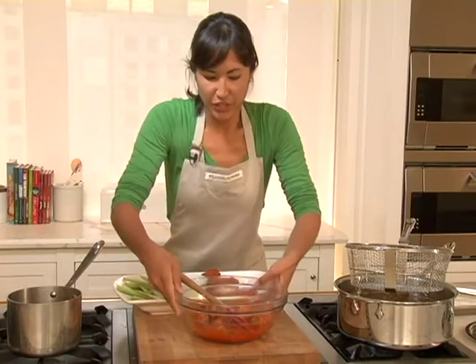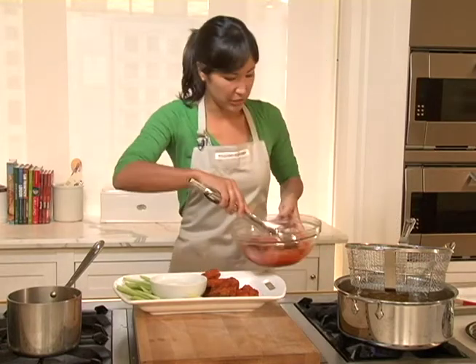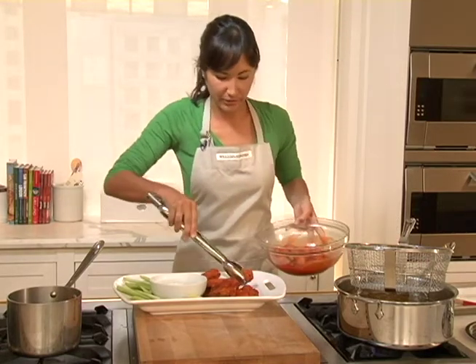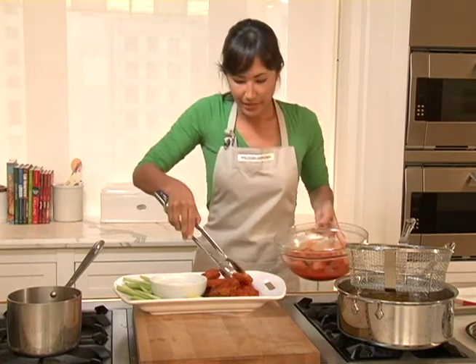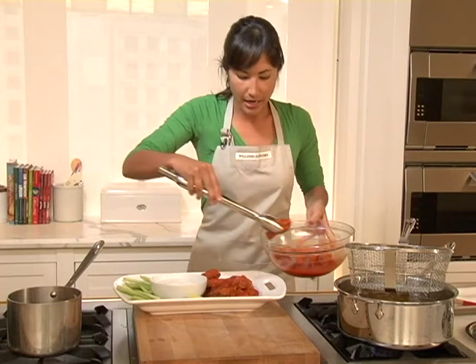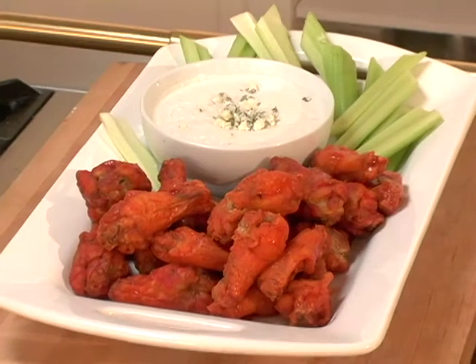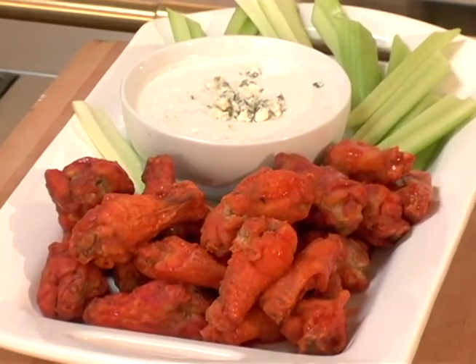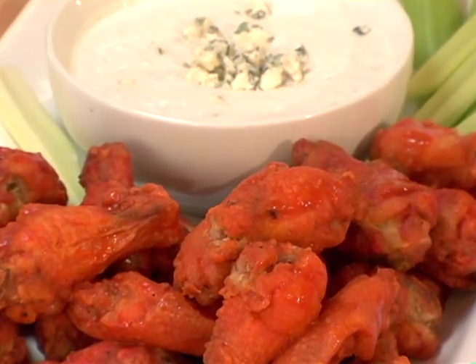Celery sticks and a blue cheese dip are the classic accompaniments to hot wings. Just use my tongs again that have been rinsed since the first time I used them — any time you're cooking with raw chicken, you definitely want to wash all of your utensils and your hands after touching it. So add these guys on top, and what a wonderful feast to serve your friends. Homemade spicy chicken wings — they're great for the big game or truly any time of the year.